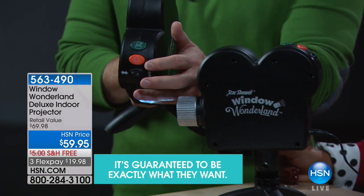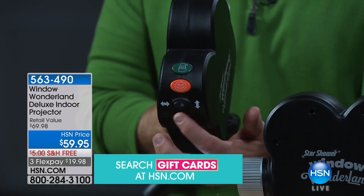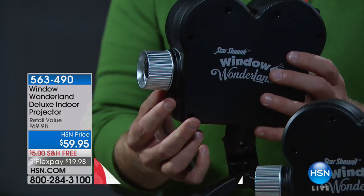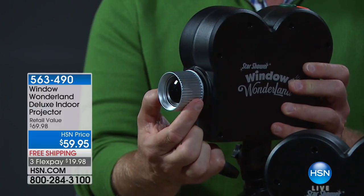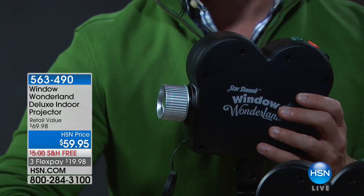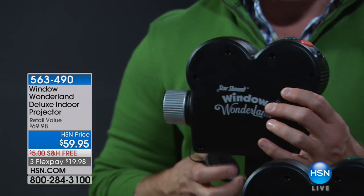It's so simple to use. On the back, the green button is for Christmas and the orange one is for Halloween, so this covers two holidays. It fits any size window, horizontal or vertical. You pick the placement using the adjustable easel stand, then focus it down with the lens — just twist it for a nice crisp image. We give you everything you need, including the screen you place in your window with hook-and-loop closures.